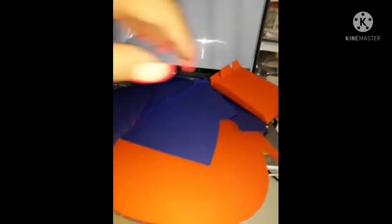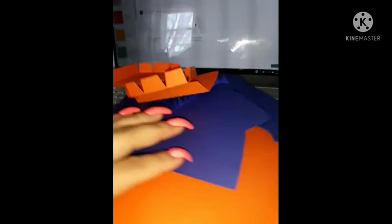Hi everyone, today I'm going to try to do a New York Mets hat and I hope it comes out good. This is softer paper than I used before, so I also want to show you guys the different glues that I've been using — what works and what doesn't.